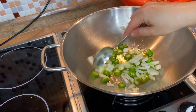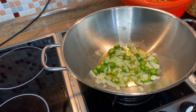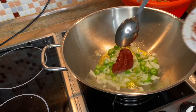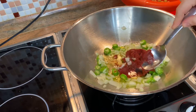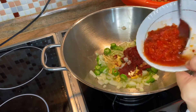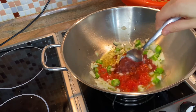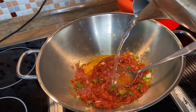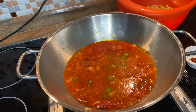We add one spoon of tomato paste and mix. Then add one spoon of grated tomatoes, mix them and heat for two minutes. Add three glasses of hot water.